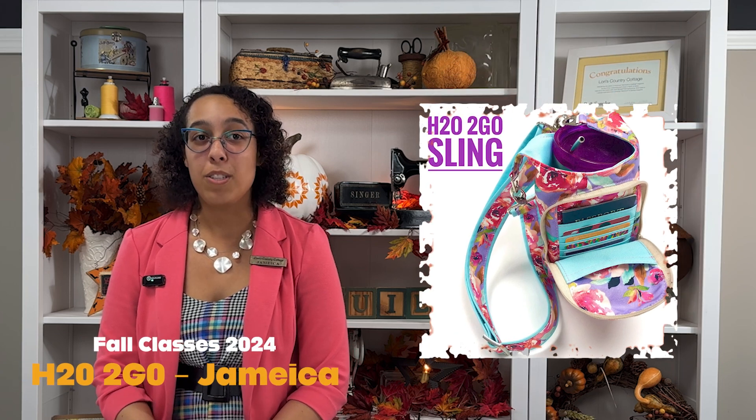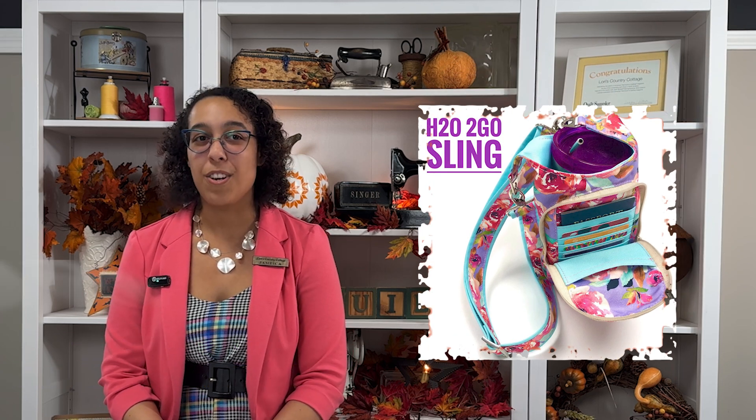This bag has card slots and a zippered pocket that can fit your phone or your keys, as well as your ID and all of your essentials that you would normally take in your purse. Why not join me in creating this for your next adventure?